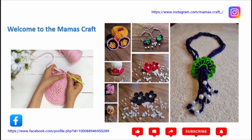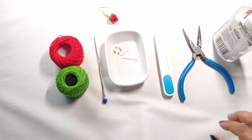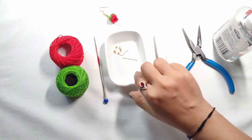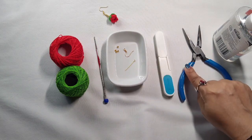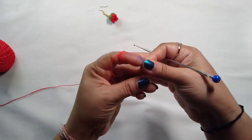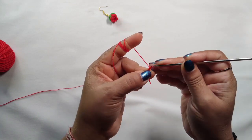Hello friends, welcome to my channel! Today we are going to make this beautiful rose flower hanging earring. For this earring we need two colors of yarn, a 1.25mm crochet hook, some beads, earring hook, eye pin, cutter, plier, and glue. Let's start our work.